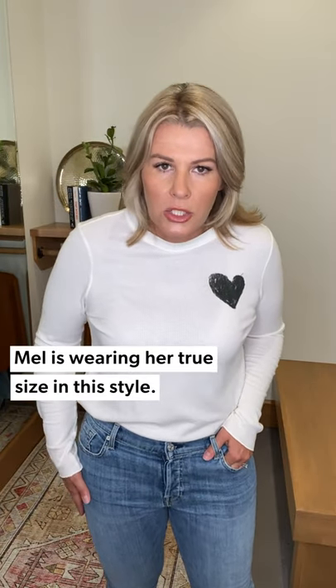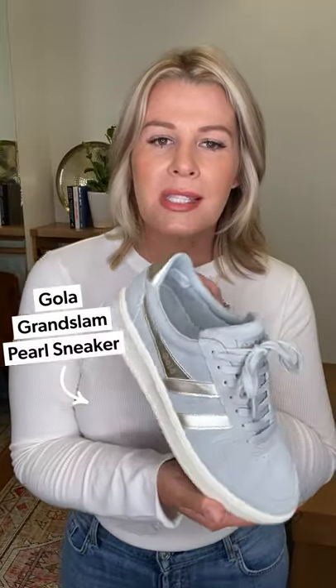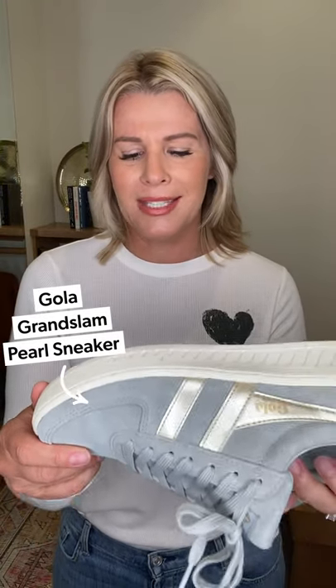I also wanted to show you the Josefina by Seven jeans. If you have not picked up a boyfriend jean, I could not speak more highly of this one — just an easy little cuff at the bottom. If you're more of a curvy gal, it's going to fit a little more like a straight leg. I'm in a size 30, which is true to size for me; if you want more of a boyfriend fit, size up. Pair this back to the Gola Grand Slam sneaker — light gray with pops of gold — a great fall transitional tennis shoe at a really nice price point.